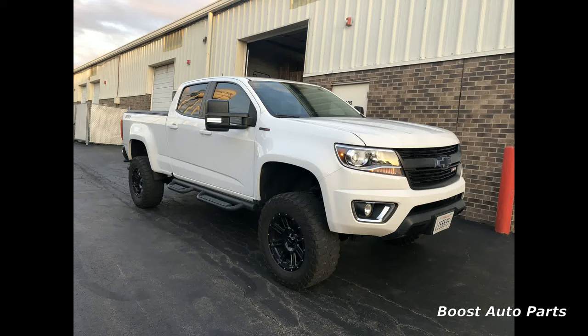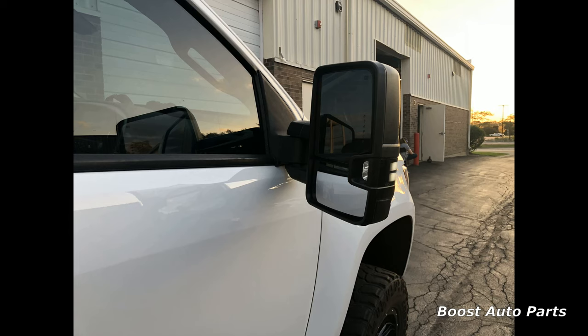This video will show you how to hook up the wiring on your Boost Auto Parts tow mirrors for your Colorado or Canyon. To see how to mount the mirrors, please reference a separate Boost Auto Parts video.